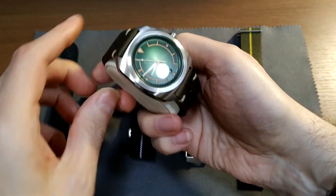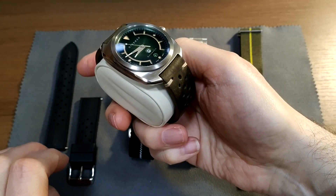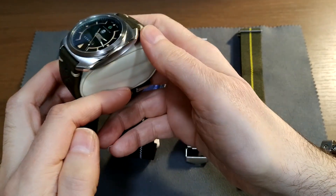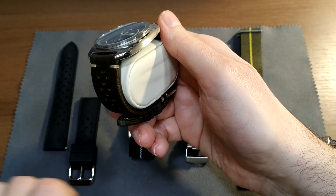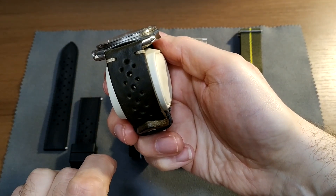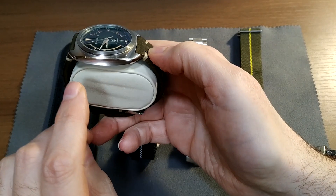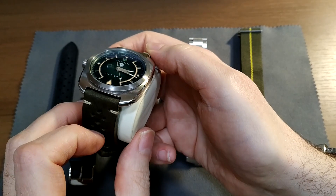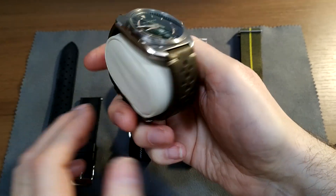I wanted to talk about this because we're going to be talking about Dorenzo's next model. I won't go and review this — I've obviously got a review out there already and you can't get this anymore. This is my own personal one that I kept. To just give you a flavor for what made this so special, the case shape here is a very unusual concave case that curves inwards, which is really nicely accentuated by the combination of brushed and polished finishes.